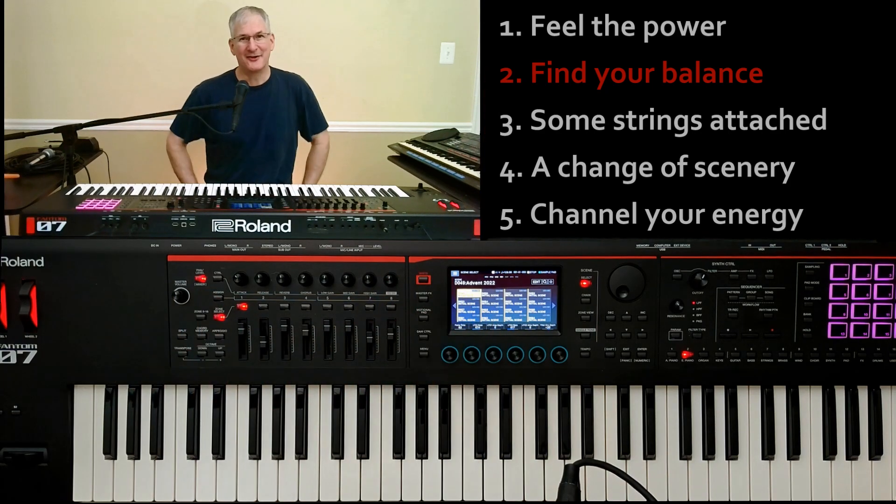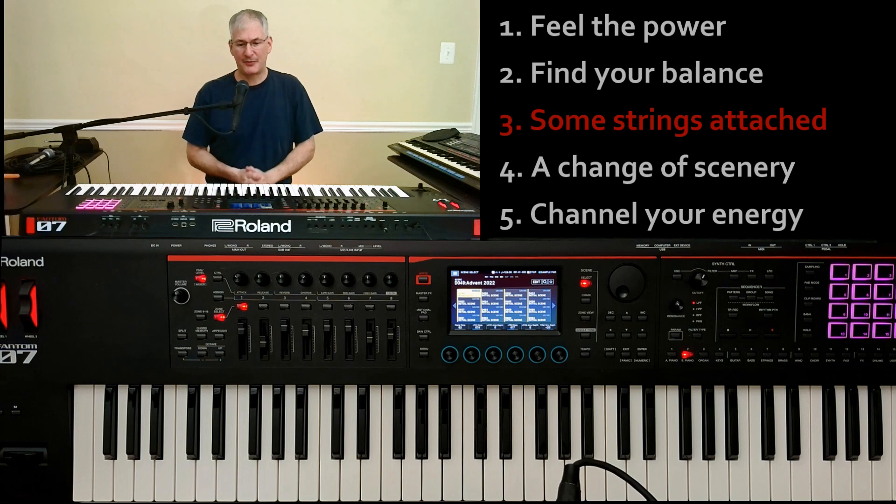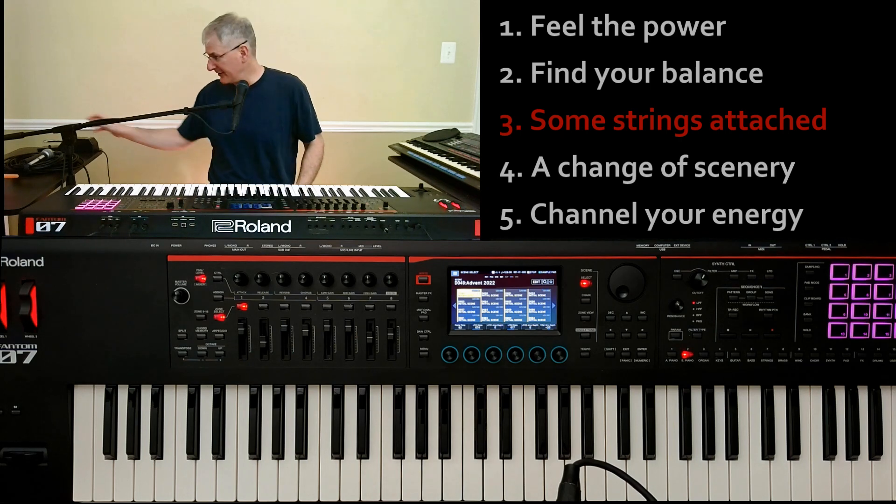That's how you find your balance with the outputs and the inputs. Tip three: everybody who plays with a portable pedal struggles with the pedal traveling around all over the place when you press it — I'm no exception. This is the pedal I normally use, an M-Audio metal pedal.